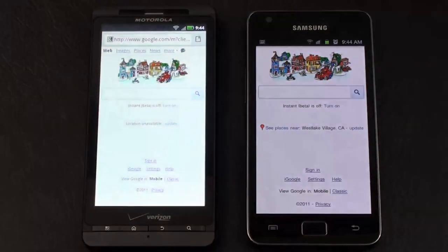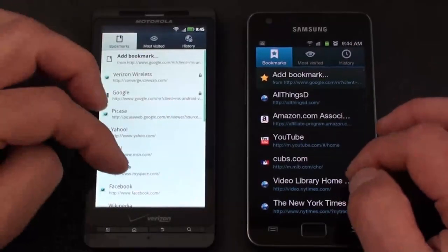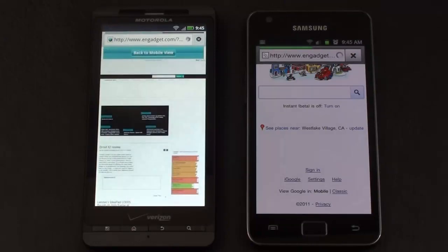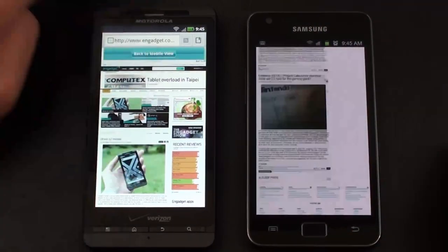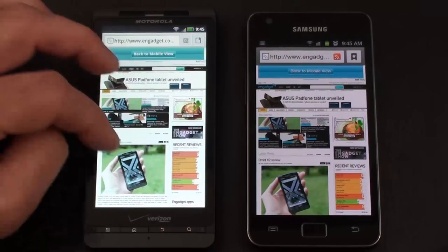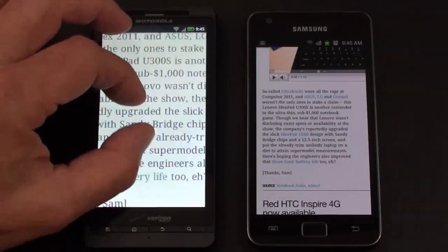I've got them both running off the same Wi-Fi network. I've cleared the cache and history on both, displays are set to default or automatic brightness, and they're both running Adobe Flash 10.3 with Flash fully enabled. Heading over to Engadget on both — the Galaxy S2 finishes first and it's very smooth. The Droid X2 also finishes and is pretty smooth, though not quite as smooth. Definitely the best contender we've had to date for the Galaxy S2 in the browser comparison as far as how smooth and fluid the response is.